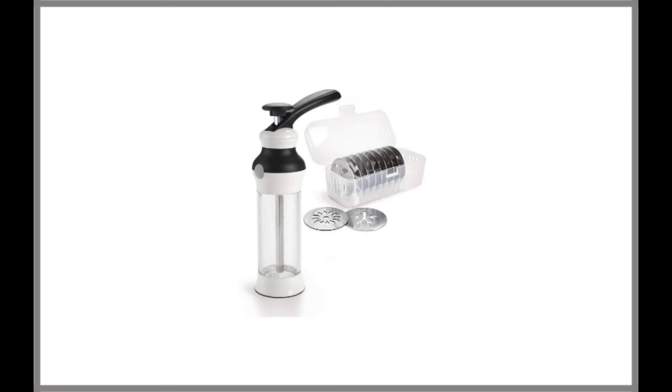OXO Good Grips Cookie Press Disk Set. After looking at numerous options from the brand and on the market at the moment, we found the best OXO Cookie Press to be the OXO Good Grips Cookie Press with Disk Set.